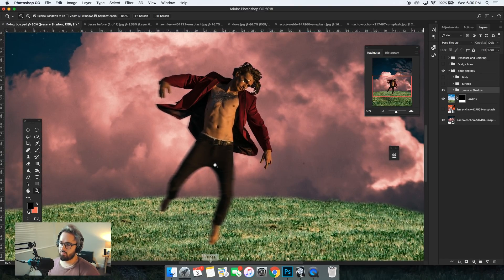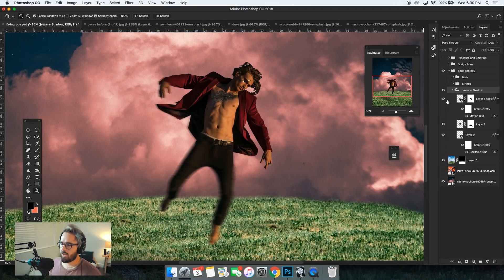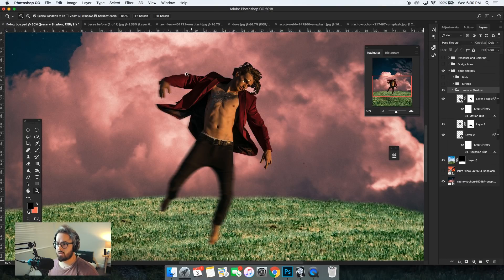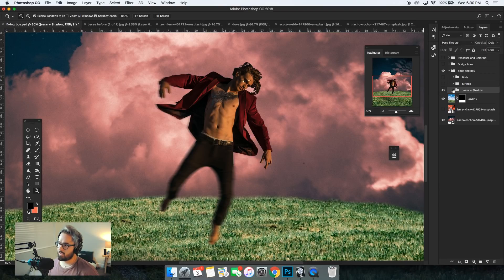I also added some motion blur to Jesse here, which kind of added some drama to the photo. I had one file of him originally and then made another one just because I wanted to blur one and keep the other one there. That's the blur file — you can just see like his hand, how it looks like obviously he's in movement. And I think that was super necessary for this next part, considering we have birds.